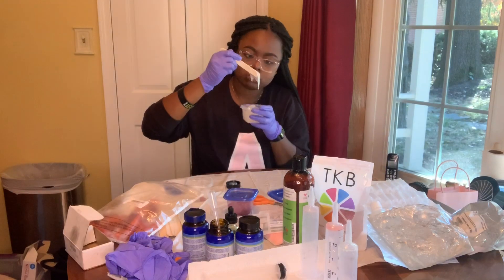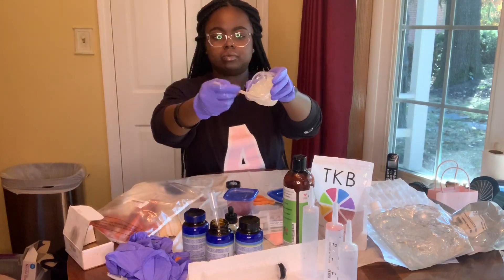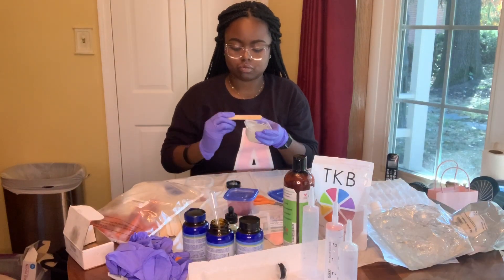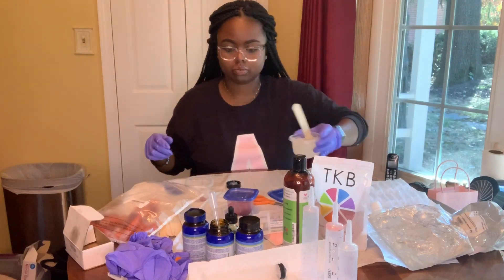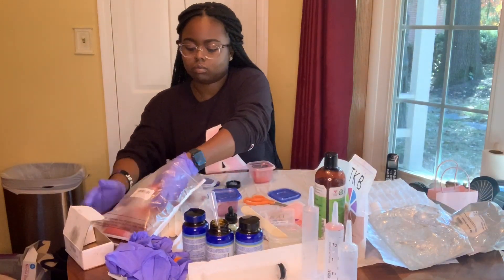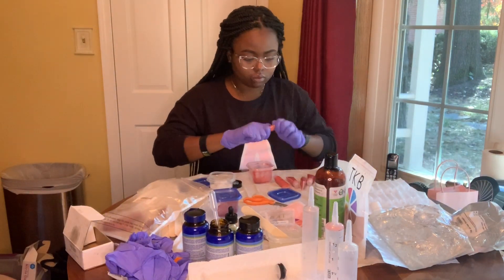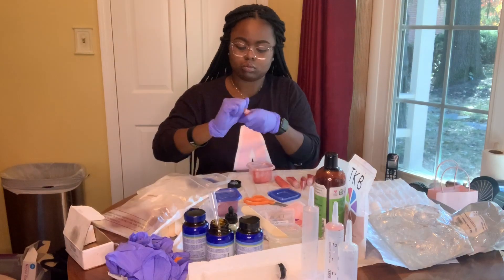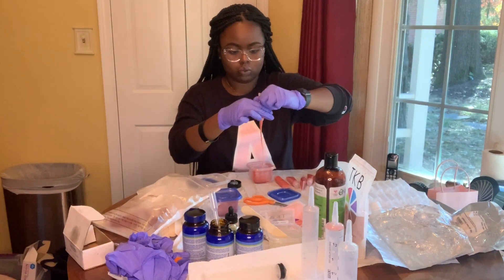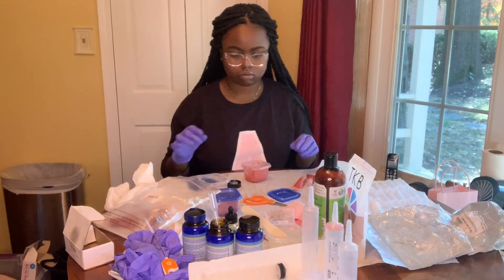Another thing to note is that I don't use exact measurements — I go based off of how it looks, how it feels, and the consistency of it. Another trick when you're trying to figure out if your lip gloss formula is correct: just sit it down, leave it alone, move on to something else, but then periodically go back, stir it up, and see if the consistency has changed. I've found that even when the formula is correct, the consistency changes after it sits for a little bit. So make sure you're stirring it up periodically so you can see what it's doing.